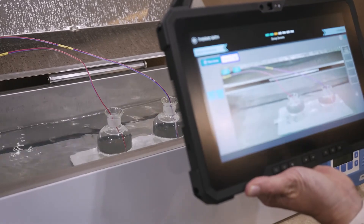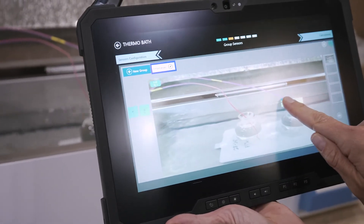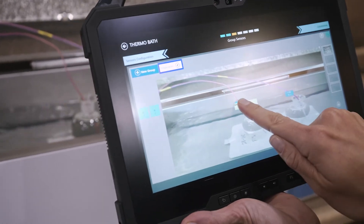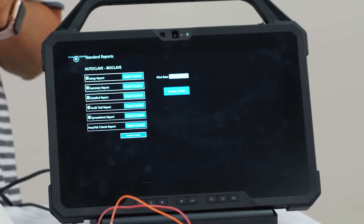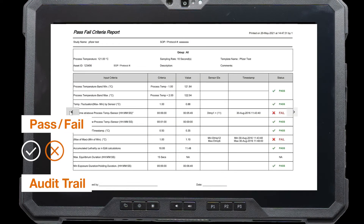You can also create a layout within the software using the back camera or front-facing camera to take a picture of your loggers and label them within the software. Within the RT valve probe software, we've also enhanced our reporting tool — we've added a pass-fail report and an audit trail report. When you go into reporting, you can easily grab all the reports at once so you don't have to print each one individually.